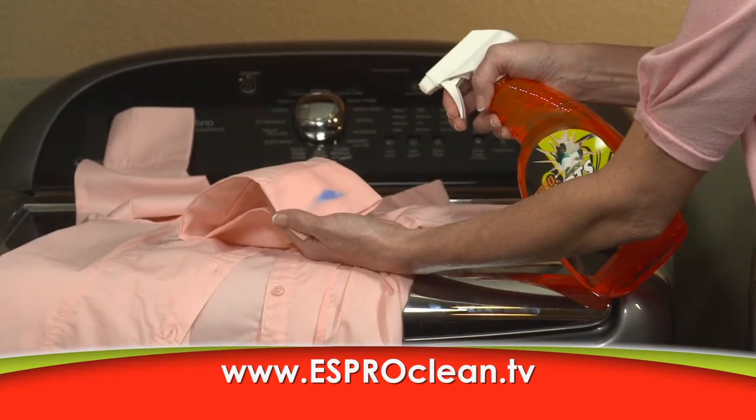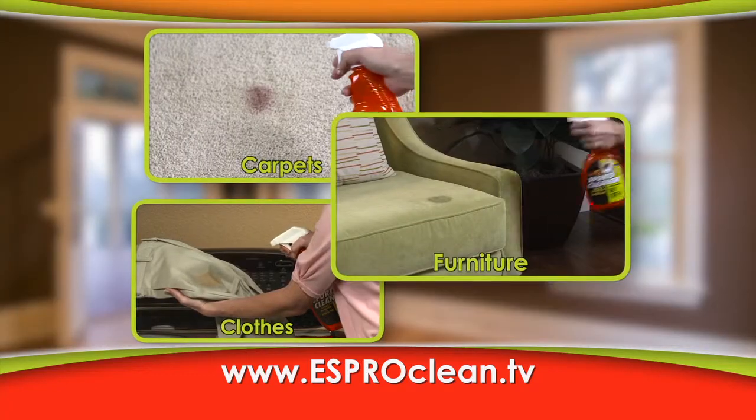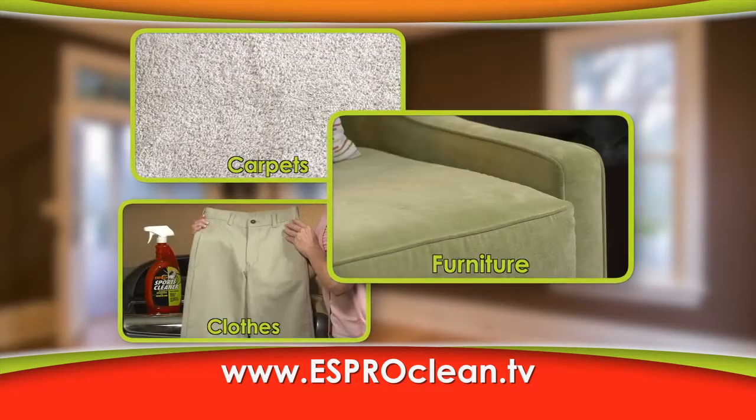And S-Pro's not just for sports equipment. Our gentle formulation is safe for all fabrics, so you can return your clothes, carpets, and furniture to looking new again.